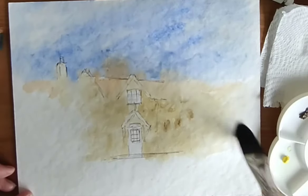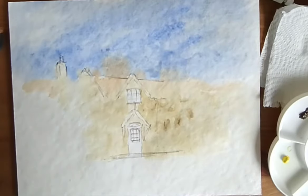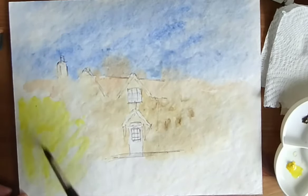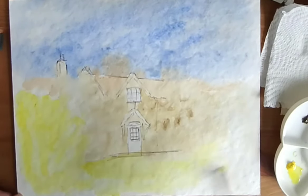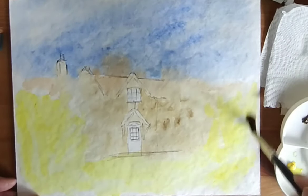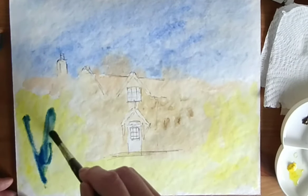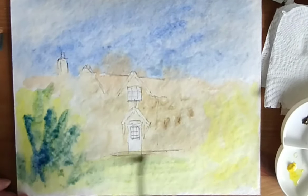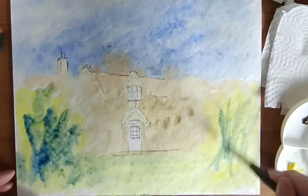I'm going to pop on some water around here and come in with some lemon yellow. Brush is loaded up, and I'm going to start to get a little bit of colour on here, just to show you how loose you can go with watercolour. I'm going to dab into the ultramarine, and that's just going to start to mix on the paper. Horizontal strokes down on the grassy area, but upward strokes on where all the cottage garden and flowers are.